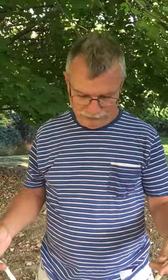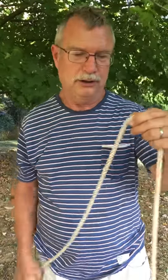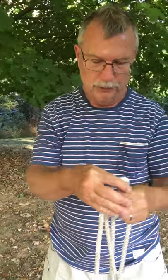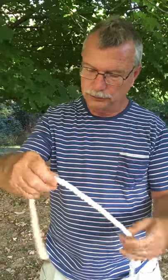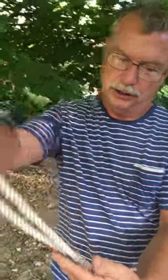I'd like to show you a real simple and secure way to hang a hammock, something I learned in South America and I love it. First off, you start with a half-inch rope — ten foot would be preferable to give you flexibility. What you need to do for starters, you take the end of the rope and you loop it.